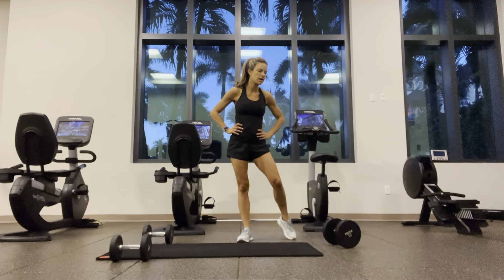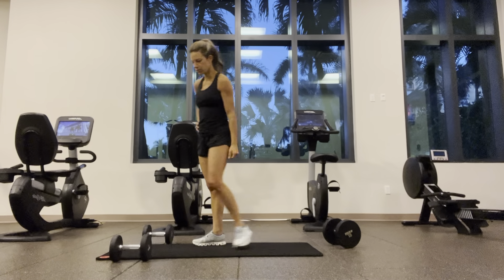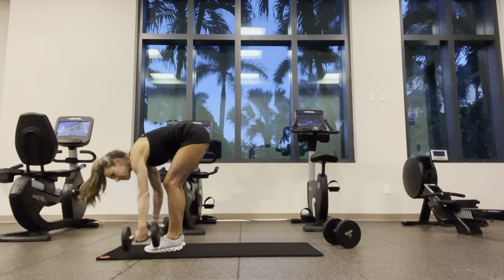Feel free to hit pause, grab some water, whatever you need. We've got one more round of all these and we're done with our quick workout for the day. A little arm halt.